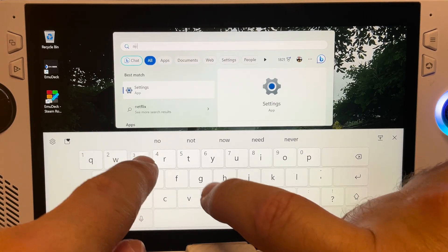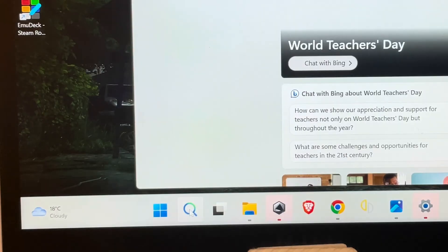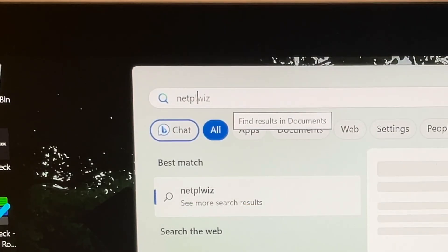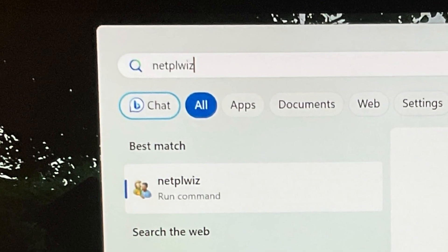Here are the three easy steps to get instant sign-in. For step one, head to the search bar and type in netplwiz — that's N-E-T-P-L-W-I-Z.